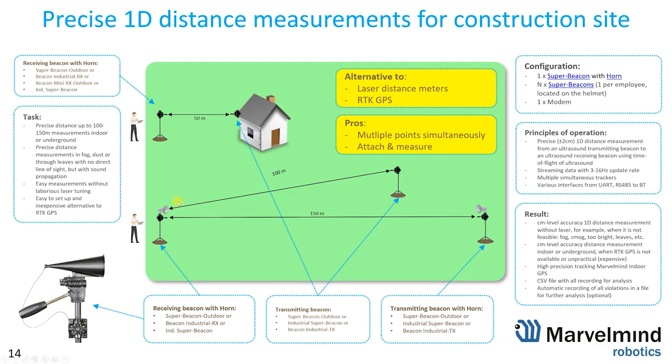Another nice element of the solution is that you can track or measure the distance simultaneously to multiple beacons. You have one receiver with a horn covering up to 20, 30, even 40 degrees beam, and you can install multiple transmitting beacons — simply attach them to the target. You don't need to precisely find the spot of a laser meter, which is very cumbersome. The update rate is 3 to 16 Hz depending on the distance and number of multiple mobile beacons.